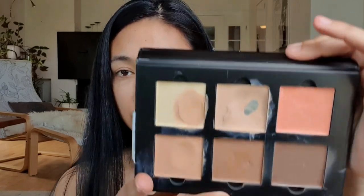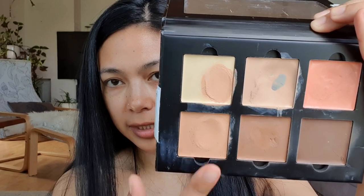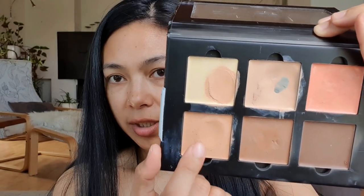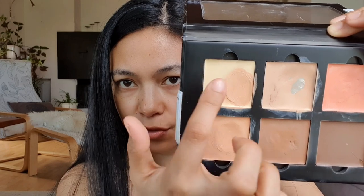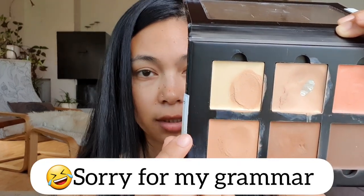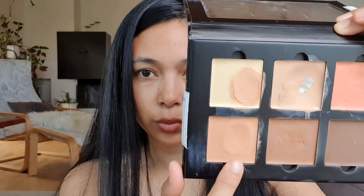Now we're done with our primer. I'm going to use my Anastasia Beverly Hills contour cream kit. I really don't use this for contouring — I just use it as a concealer. Sorry if it looks weird, but my hands are clean. I combined both colors, that's why it has a slightly weird color. I use these three creams: banana, nude, and cream. I combine them and I really don't use a brush for this because it's better with fingers.